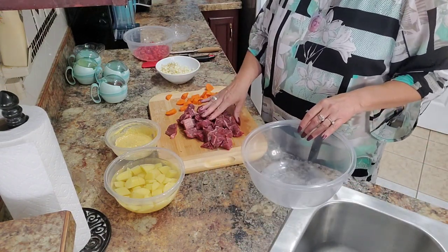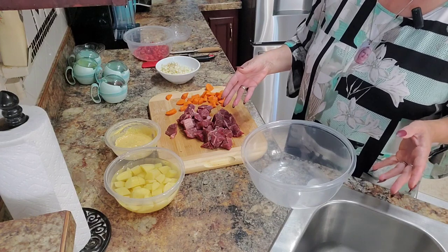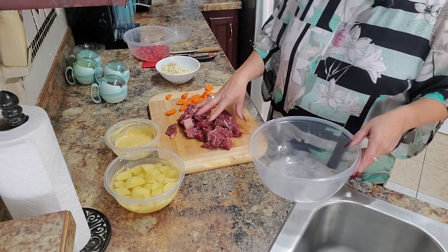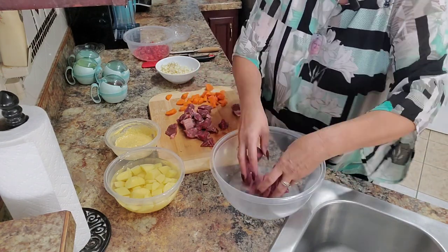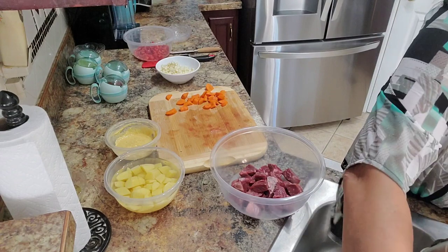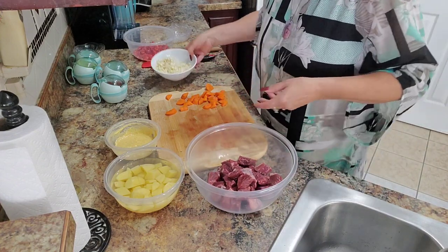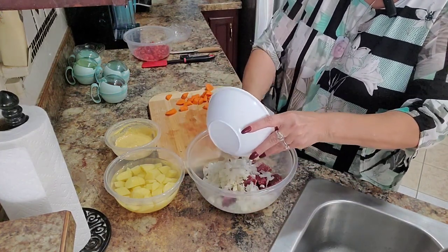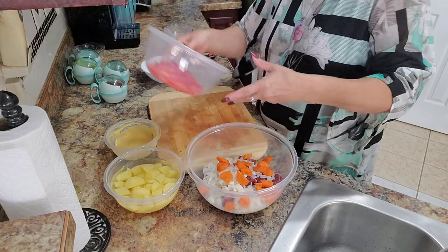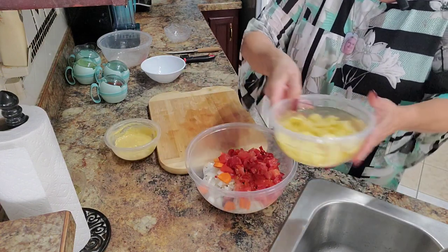Now we're going to put everything together. I have beef tips here — you can use any meat you want, even chicken, but the original goulash is made with beef. We'll add onions, garlic, one carrot that I already cut, pepper, tomatoes, and potatoes — I'll drain those very quickly.